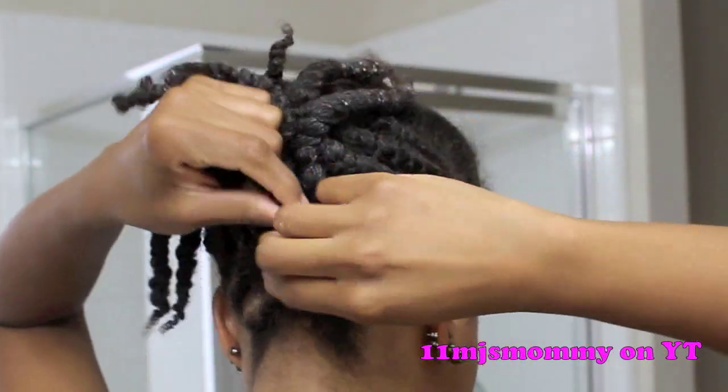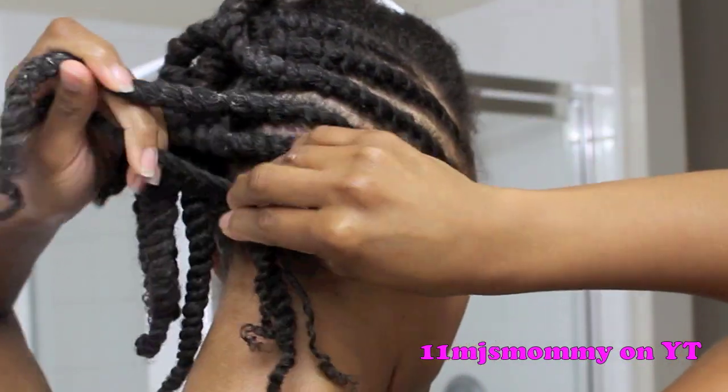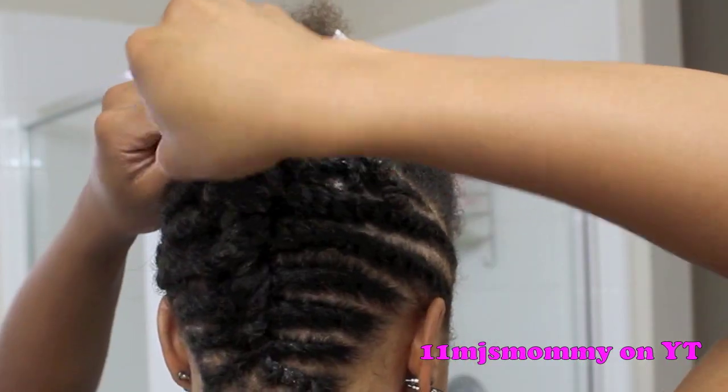After I flat twisted and two-strand twisted all of the hair in the back, I connect all of the hair by doing another flat twist going towards the crown of my head. Once I reach the top, I secure the flat twist with bobby pins.